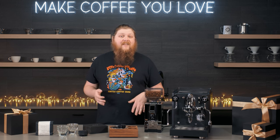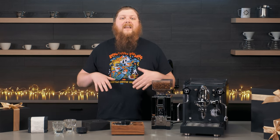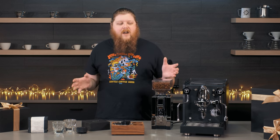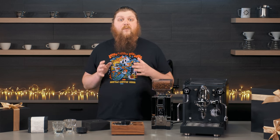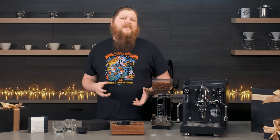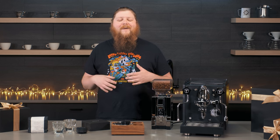Hey everyone, it's Pat from Seattle Coffee Gear, and today I have another one of our holiday gifting guides. This is going to be for any of the espresso experts on your holiday gift list. We've got a spread of products here that they're going to love if they're really into espresso already, and some of these might be perfect for somebody who's just getting in as well if they want to jump in a little bit at the higher end.